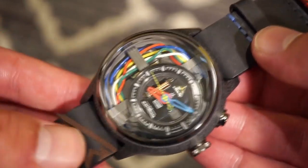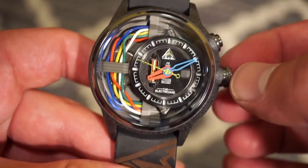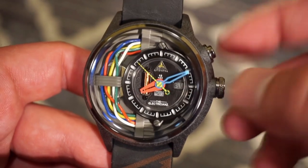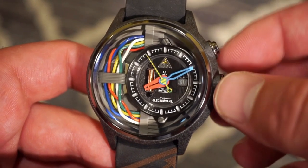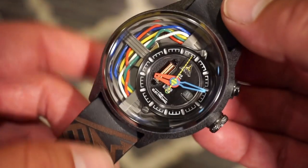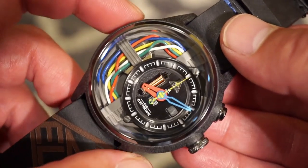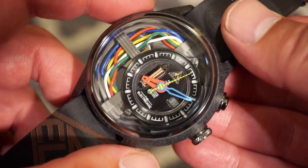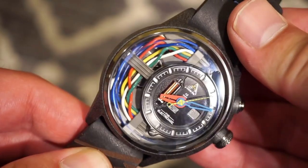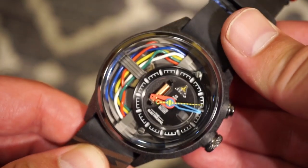Let me know what you guys think down in the comments below. I'll leave a link to their website in the description if you want to learn more. You can always find articles on watchaddictchannel.com and follow me on Instagram at watchaddictchannel. This has been Watch Addiction Watch Reviews with the Electricians Carbon Z — I'll see you in the next video, thanks so much for tuning in!